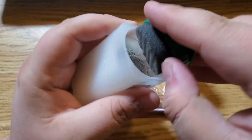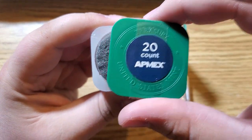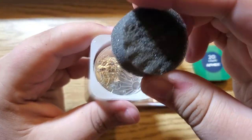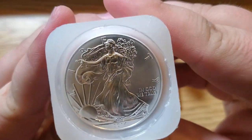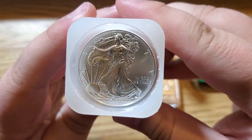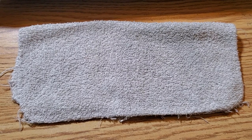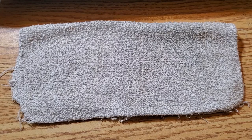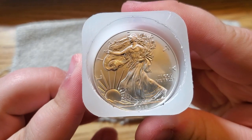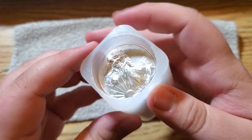I did open it. Since I bought 20, they might have taken this one right out of a monster box. I've never bought a whole roll before, but it's got this little black circuit foam padding. The top one in there is a 2014. Let me go ahead and take these out. I grabbed myself a washcloth — I've never bought a whole tube of Eagles before.